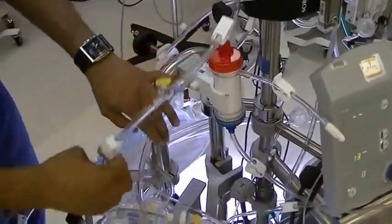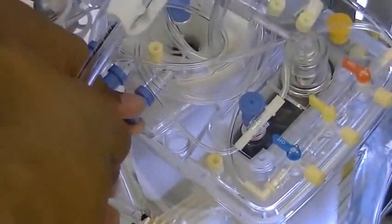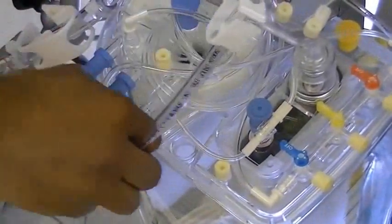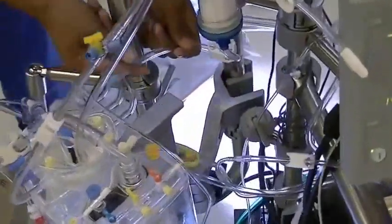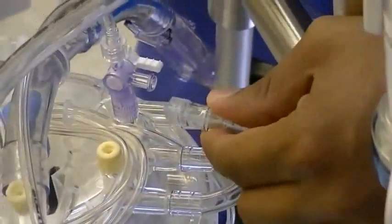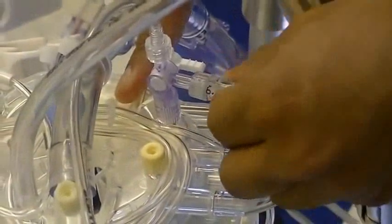The hemoconcentrator will go on this holder and the outlet can get plugged into one of these side ports. The inlet can get plugged into the stopcock. The hemoconcentrator is fed by the other stopcock — the double stopcock that feeds both the CDI.